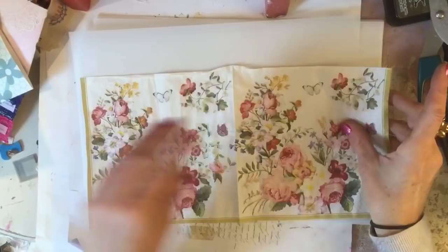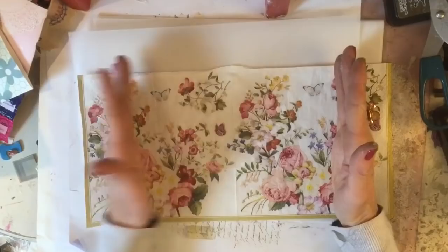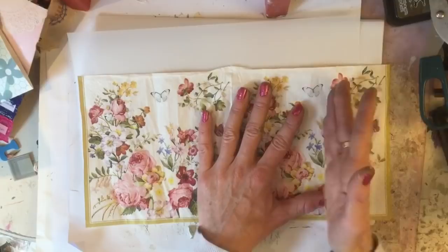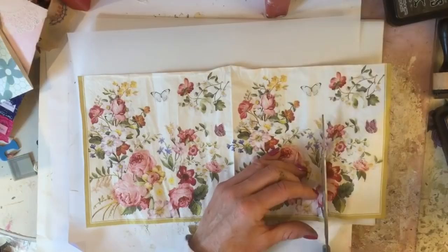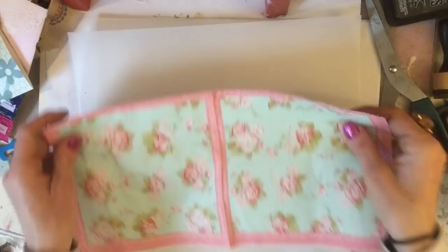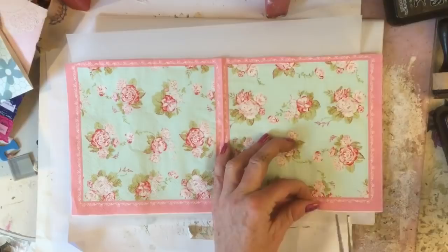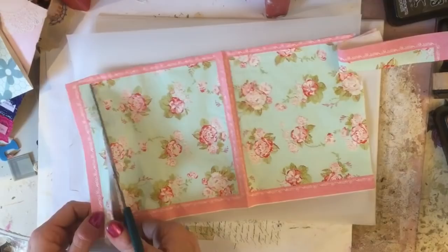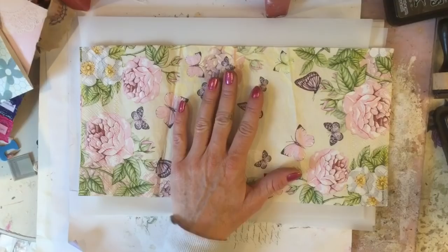Same for this one, I'm going to just trim it down. I won't be using this gold edge so I'm just going to trim this down to about here, and then I've managed to salvage a little bit of the flower section. This one I want to get rid of those pink edges, so I'm just taking this in roughly the same distance either end, getting rid of that big pink border.